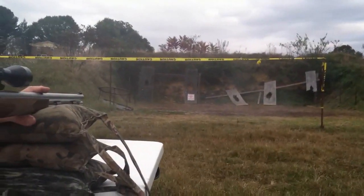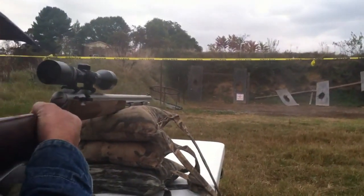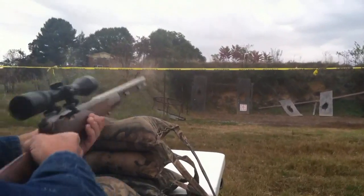It shot just left of the bullseye, right out.